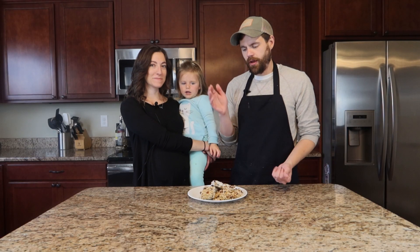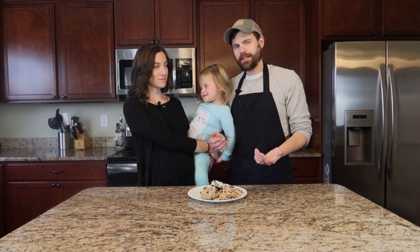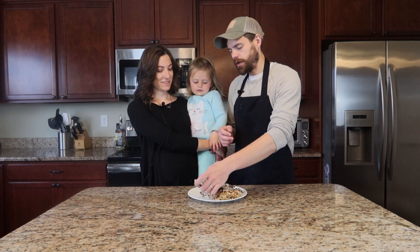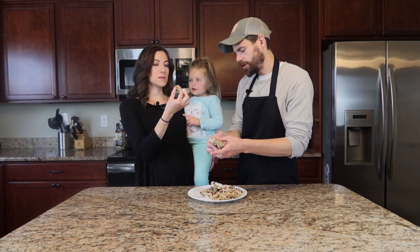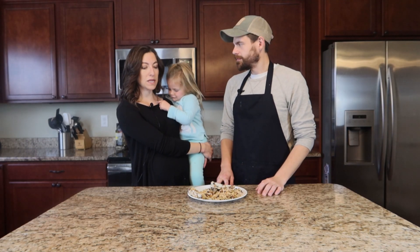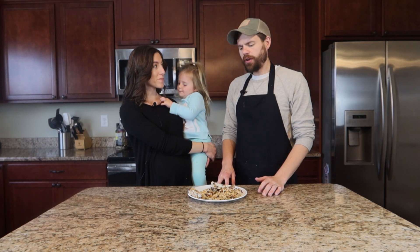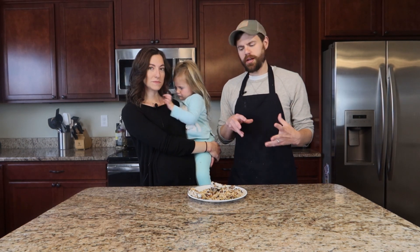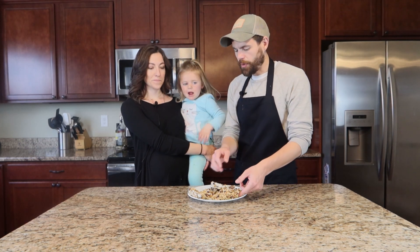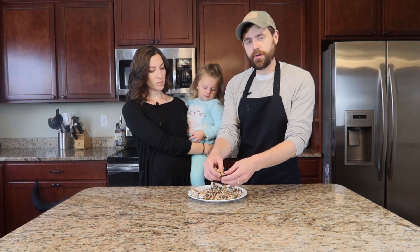So there we have our granola bars — we have our tropical one and our macadamia white chocolate one. Would you like to try the white chocolate macadamia one first? Those are really good. They're sweet, they're nutty, a nice little pick-me-up, a good mix of sweet and salty. The macadamia nuts, cranberries, and white chocolate really pair well together. One thing I did notice is that the tropical one did not hold together as well.